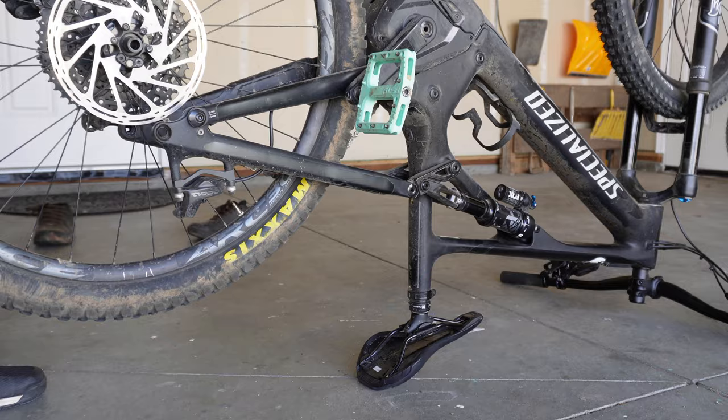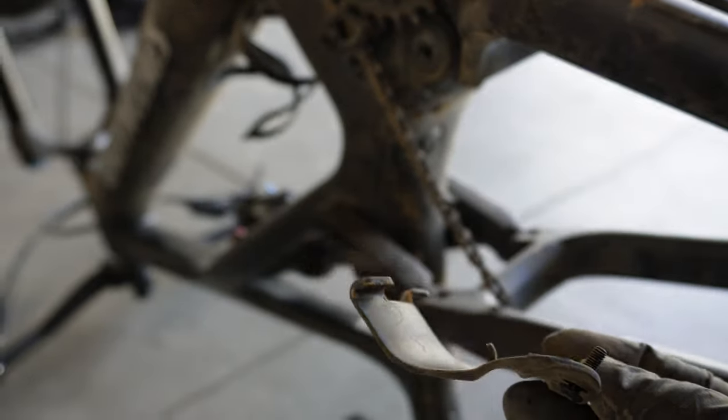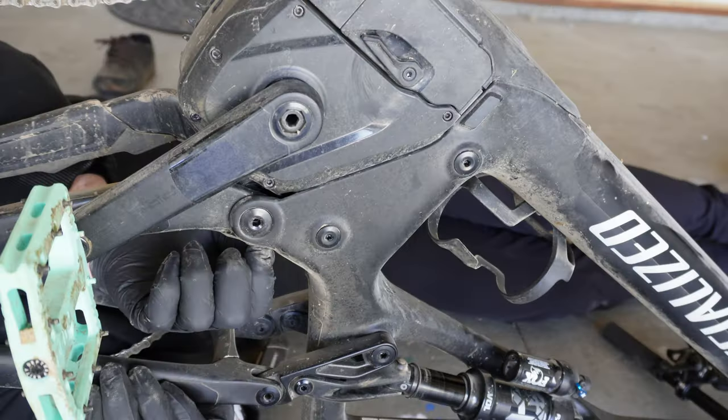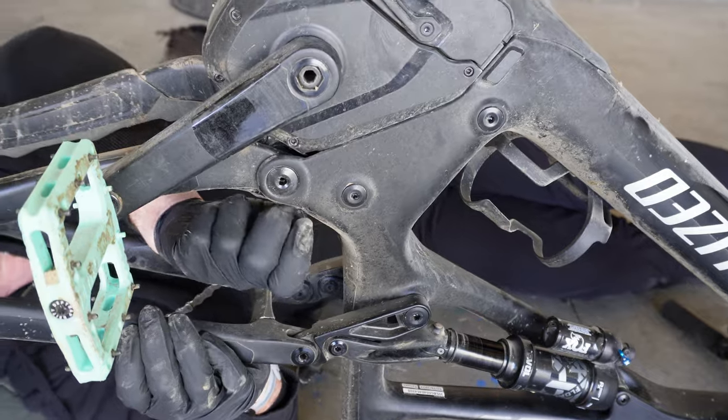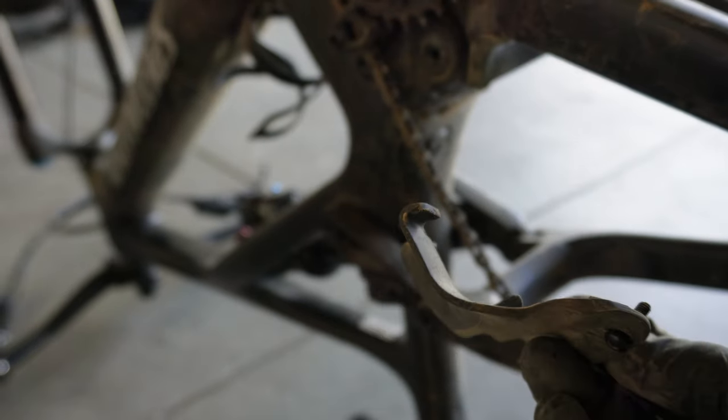I wanted to leave the bike as stock, so I flipped the bike over and ripped that 29-inch wheel back out. I discovered two little Allen bolts holding the mud guard on. It looked like the mud guard was glued in, and I didn't want to mess with the glue on a brand new bike, so I put a little screwdriver underneath and discovered that the mud guard is just clipped in. Specialized fit and finish is outstanding — they don't need to glue stuff in.